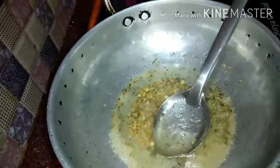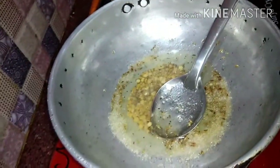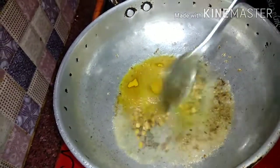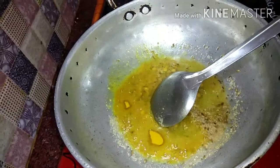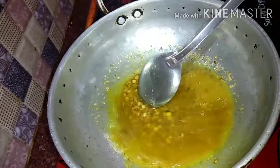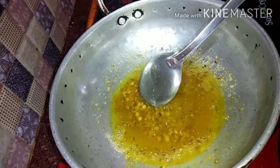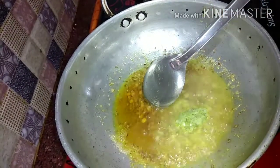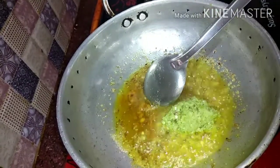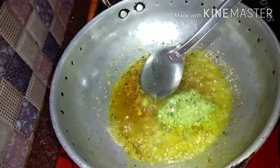Mix it with a little bit. Add 2 spoons of paste. Cook for 1 to 1.5 minutes.